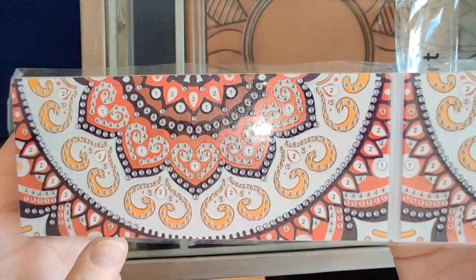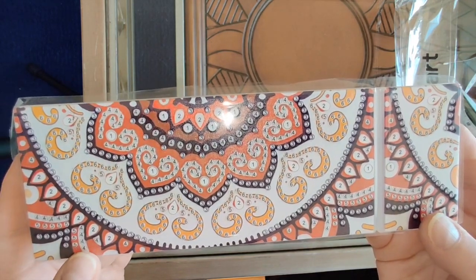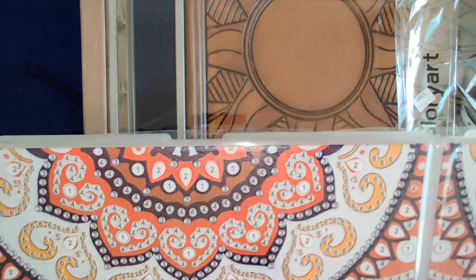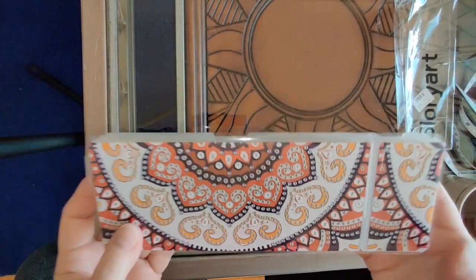These don't come with inventory sheets or legends, so you just diamond paint according to the numbers. They're matched up to the numbers on the bags of drills.